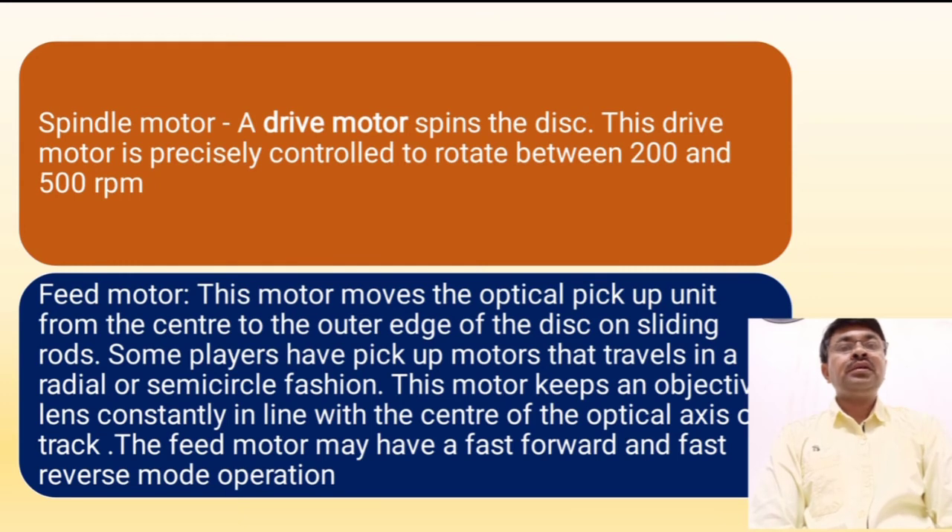The spindle motor spins the disc, and this motor is precisely controlled by the rotation speed between 200 to 400 RPM. This motor keeps the objective lens constantly in line with the center of the optical axis. Feed motors may be used for two important functions: one for forward operation and another for reverse mode operation.